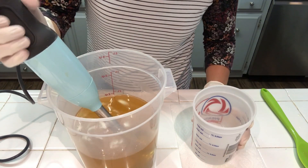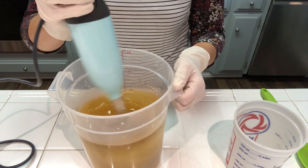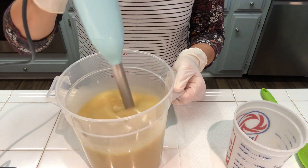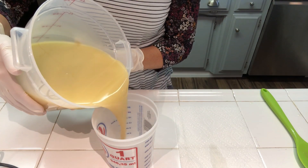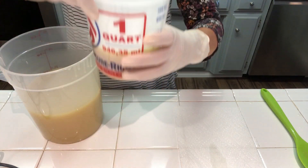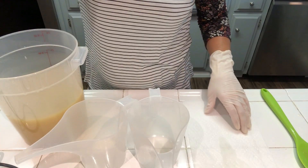We're going to go ahead and put the lye and water solution into the oils, and I'm going to be bringing this just to emulsification. The first thing I'm going to do is split off some of the batter from the top because we're going to be doing a little bit of piping on top, so I'm going to reserve about 12 ounces — a little more than a cup — and then I'm going to split off some accent colors.